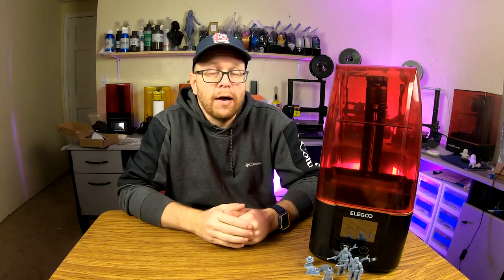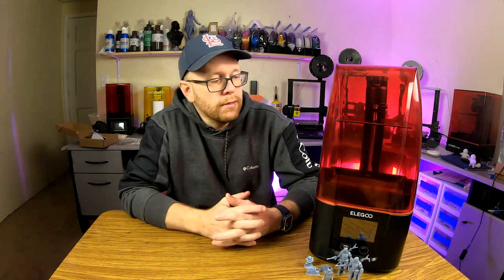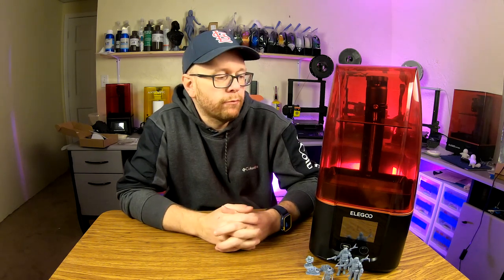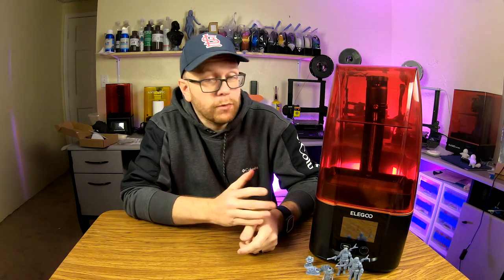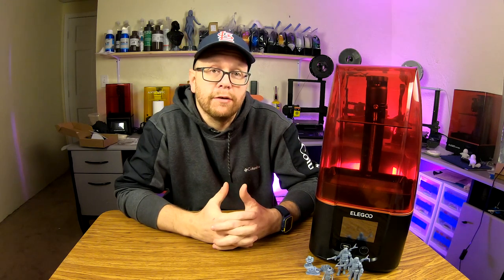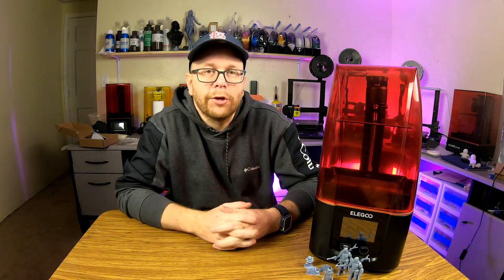Hello everybody, welcome back to the shop. In today's video, I will be unboxing and reviewing this Elegoo Mars 3 3D printer. The Mars 3 is Elegoo's latest update to their entry-level Mars series of printers. The big selling point is that it now comes with a 4K resolution LCD screen, which should give you very high detail. So if you're interested in checking out the features and how this guy performs, stick around.